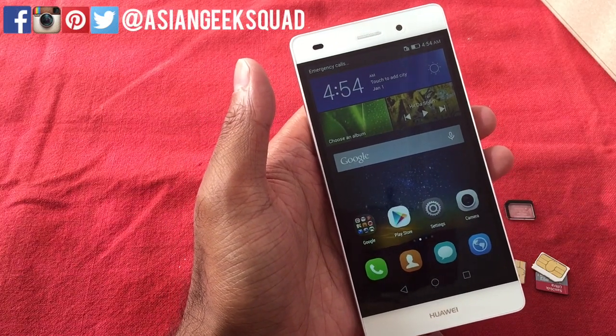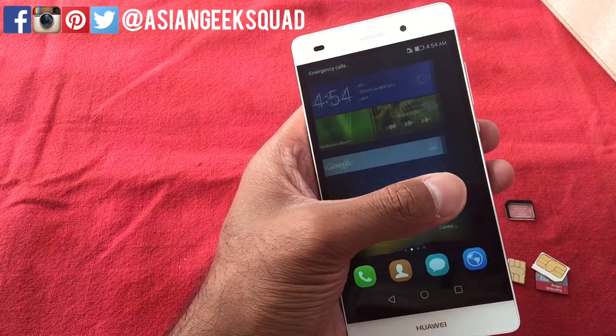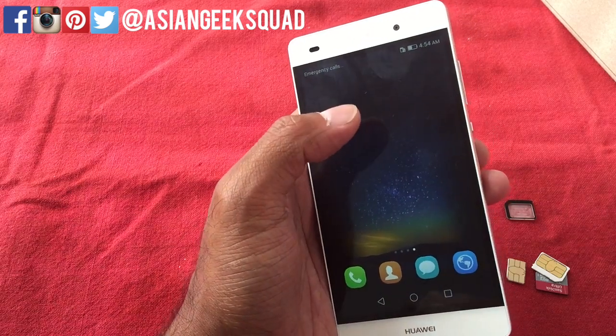Hey everyone, this is Max with Asian Geek Squad, and today we're doing a quick tutorial on how to access your micro SIM card and your nano SIM card slots on your Huawei P8 Lite.